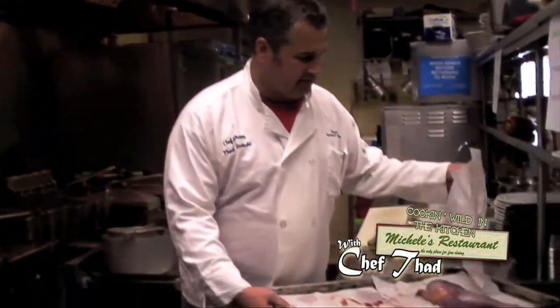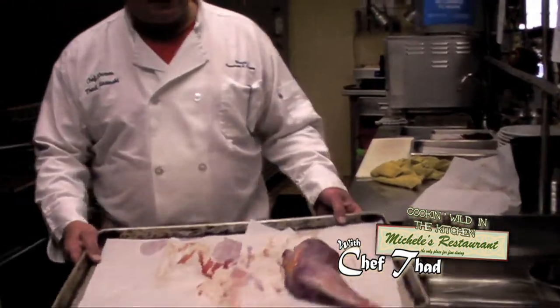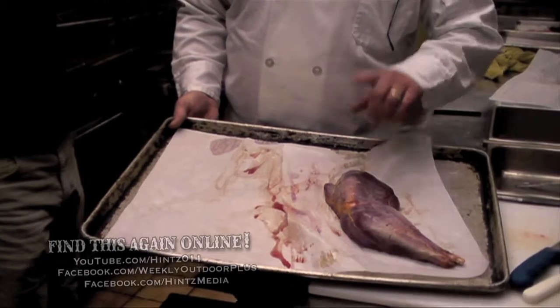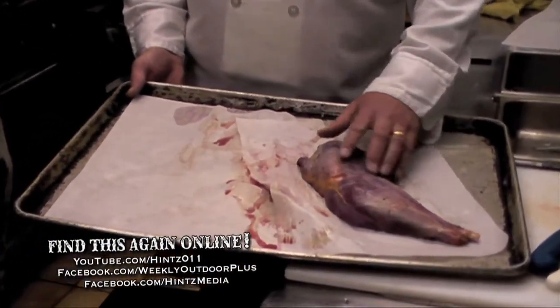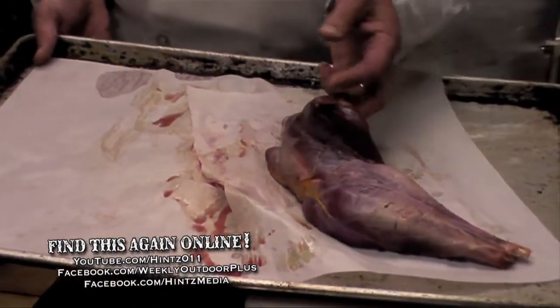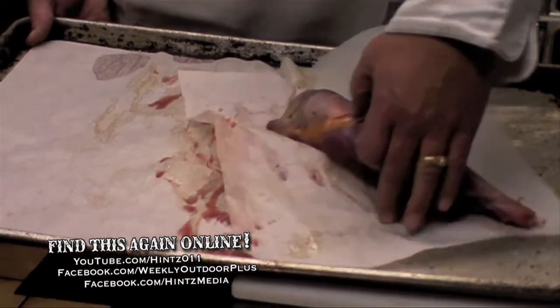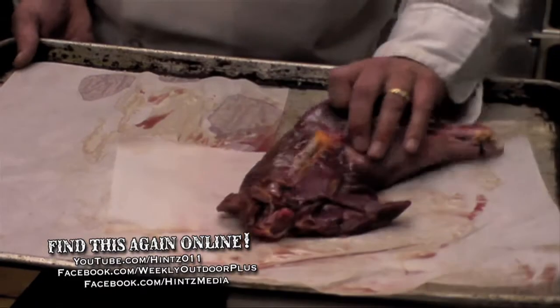The turkey that was brought in — Scott crept in very nicely from the field. He brought in dark and white meat. I was impressed. Many of the people that I've worked with that have brought me wild turkeys before, or that I've actually harvested myself, most people don't keep the thigh.